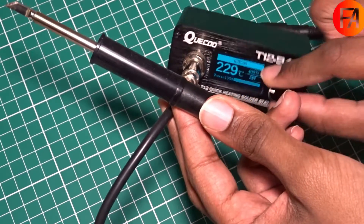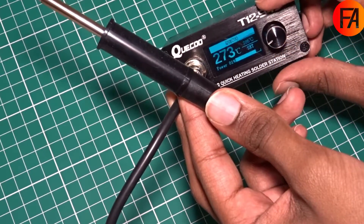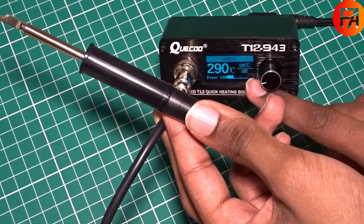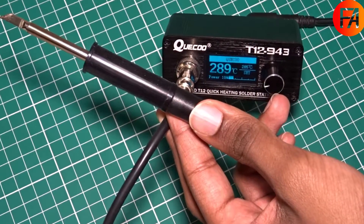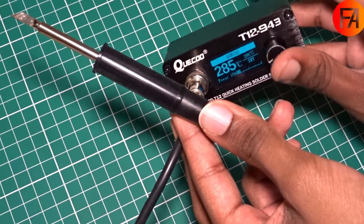I've set it to 400 degrees, now I'll set it to 300. It's set to 285 degrees and it also shows you the amount of power being put into the iron — so how much of the time the MOSFET is switched on and off to control it.